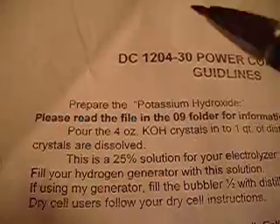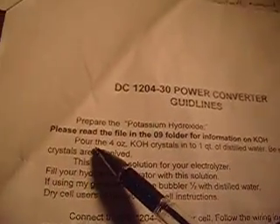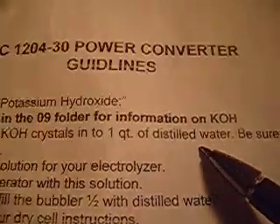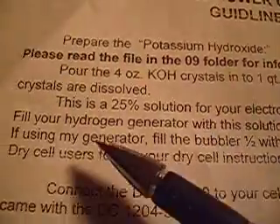I show you how to dissolve water with salt. I got this secret instruction from a power converter supplier. This is the power supply symbol — I'm going to use DC 12/04 plus/minus 30. Prepare the potassium hydroxide (KOH). Pour the four-ounce crystals into one quarter of distilled water. Be sure all the crystals are dissolved. This is a 25% solution for your electrolyzer.